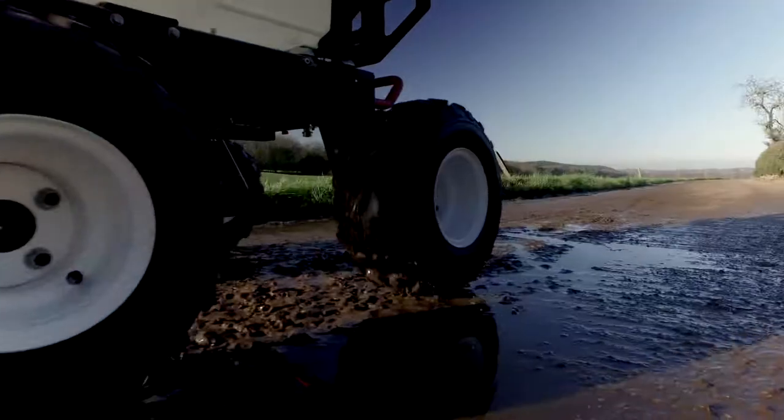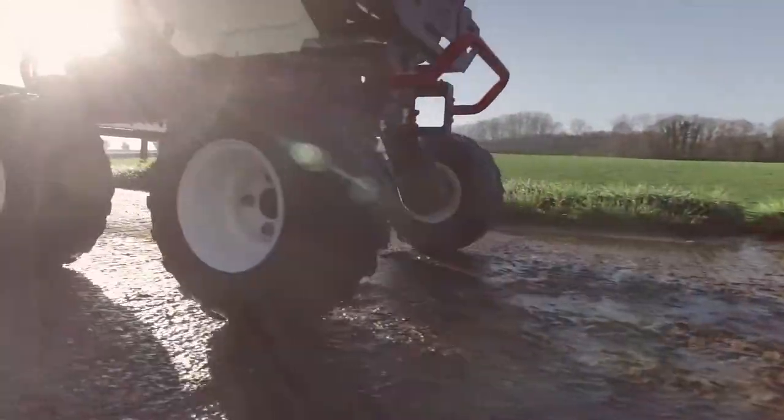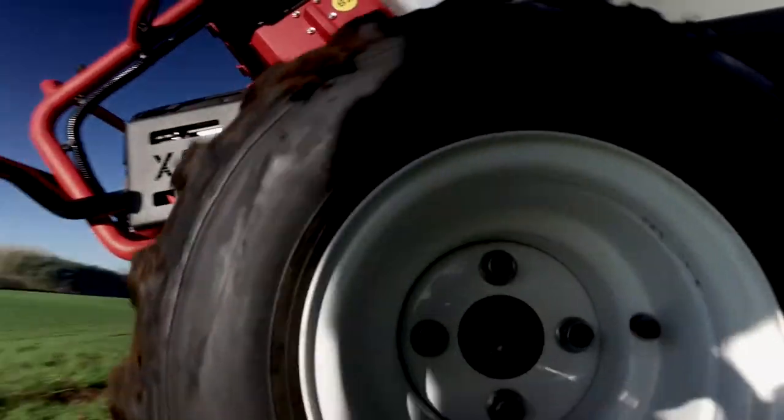the robot is capable of fully autonomous operation as well as offering complete manual control. If you have acres of crops to spray or a stadium to disinfect, there's a simple and effective control solution.